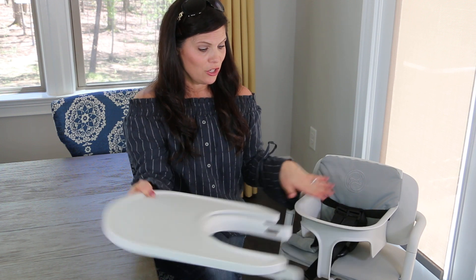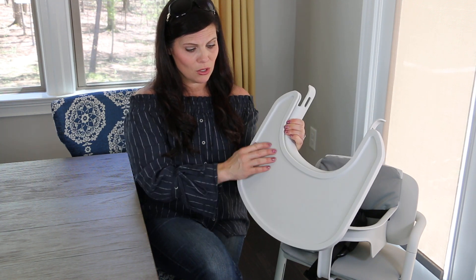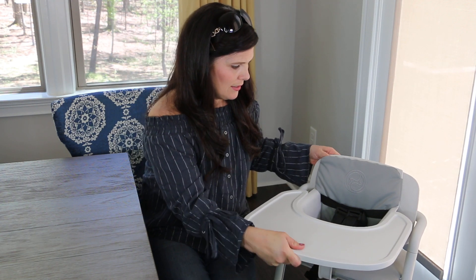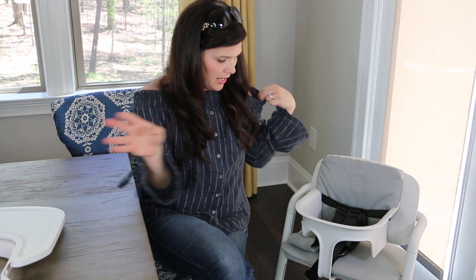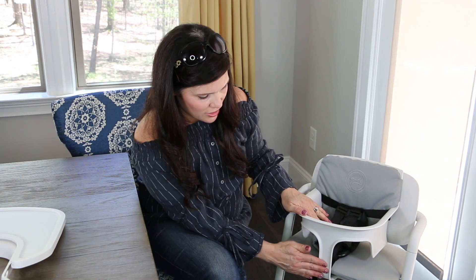If you remove the tray — it's a two-handed remove but one-handed to slide on — you can push baby right up to the dining room table to eat with the family, or you can use the tray. It's a nice large tray with a little rim so things aren't just going to roll off. To put the tray on, you just slide it on until it clicks. I love that it comes with the tray and that it has the harness as well as the crotch bar.